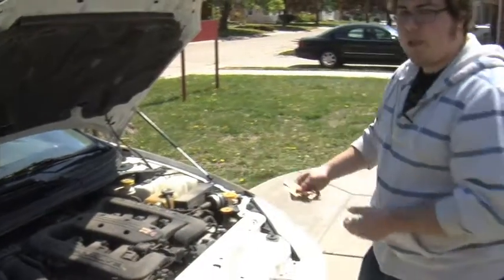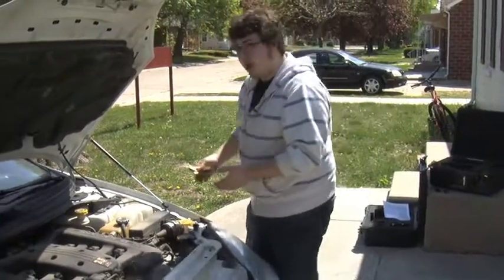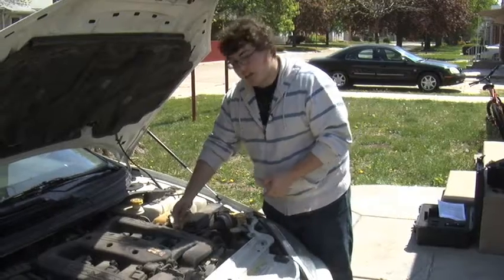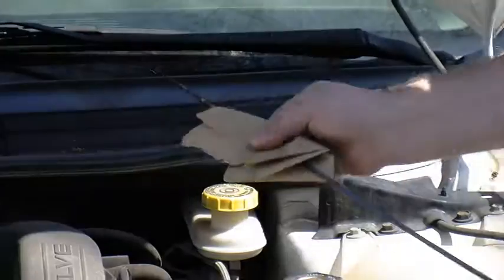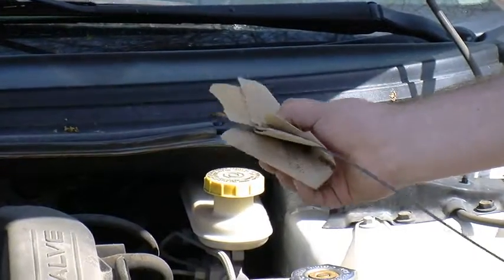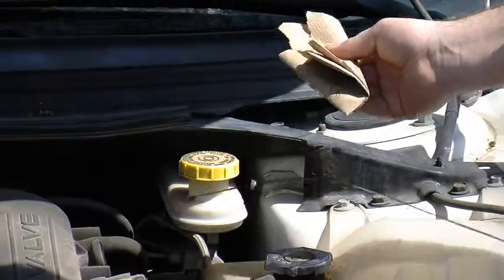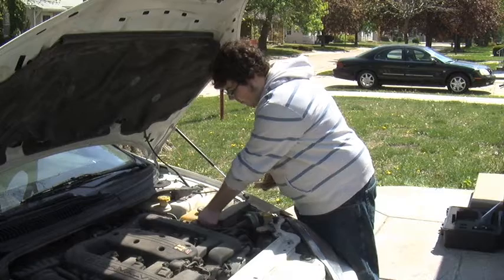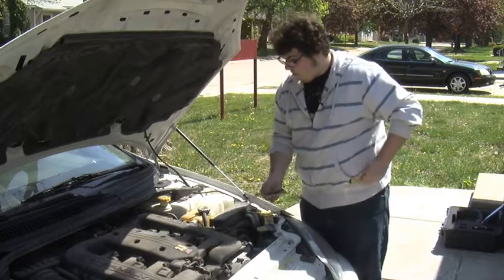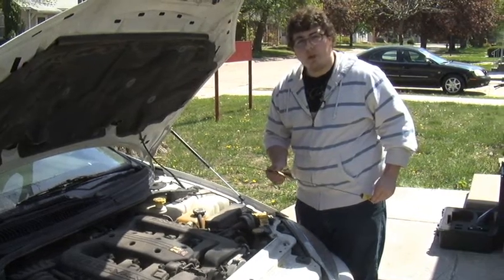We're also going to check the transmission fluid. This also has a dipstick, but it's over on this side of the engine. So we're going to go through the same process. As you can see, it's a little different, but the principle is the same. And that fluid is up to snuff as well.